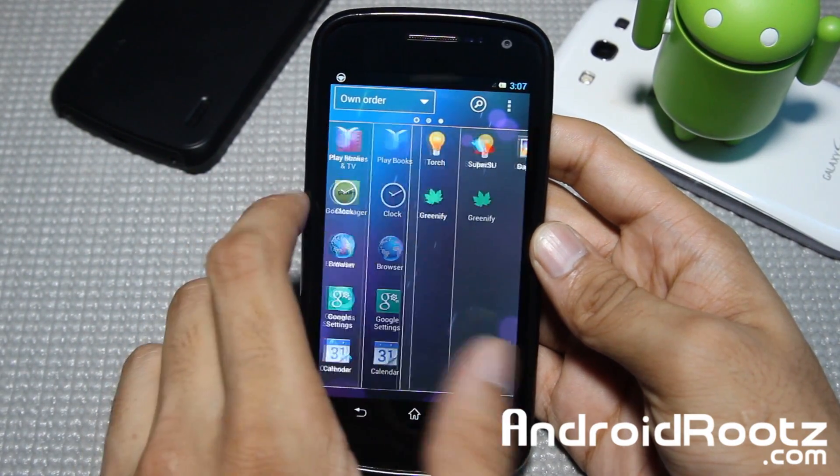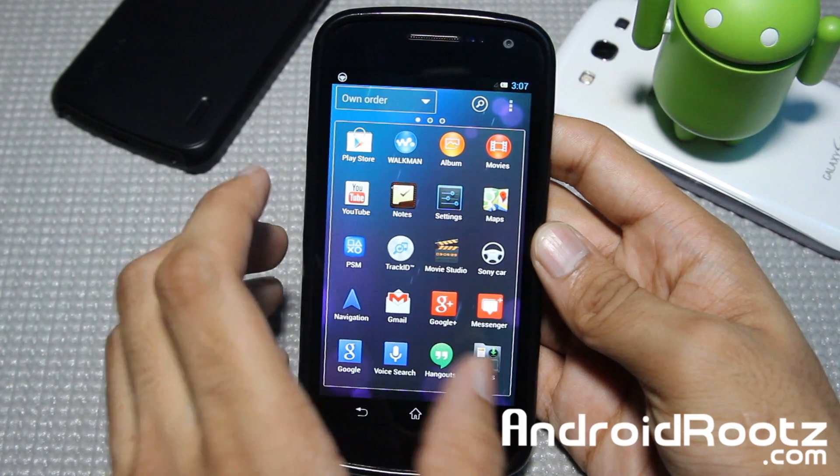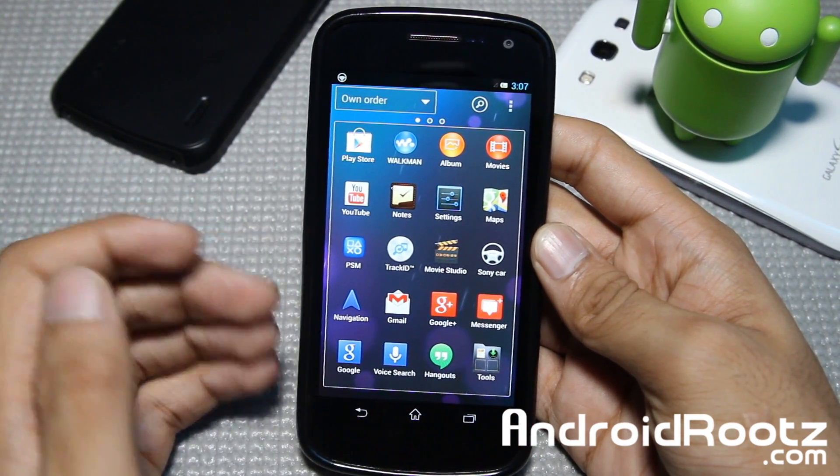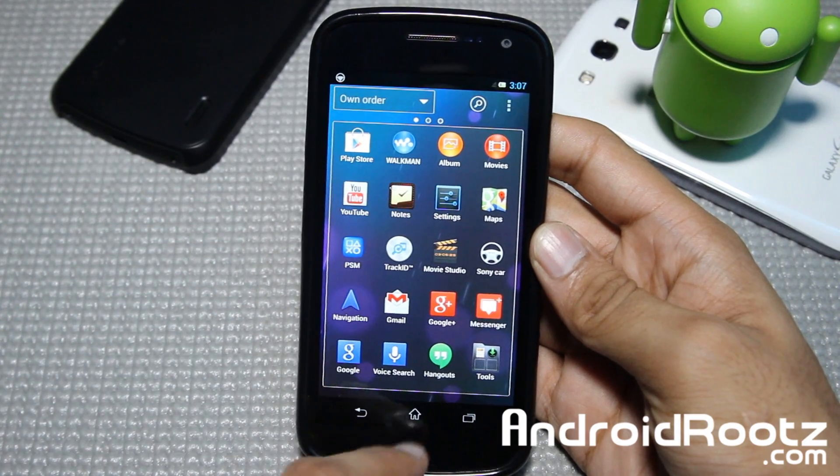And once we go into the app drawer, even more of the similar — very, very similar look to the Sony Xperia Z lineup and just the whole Xperia skin on your Galaxy Nexus.